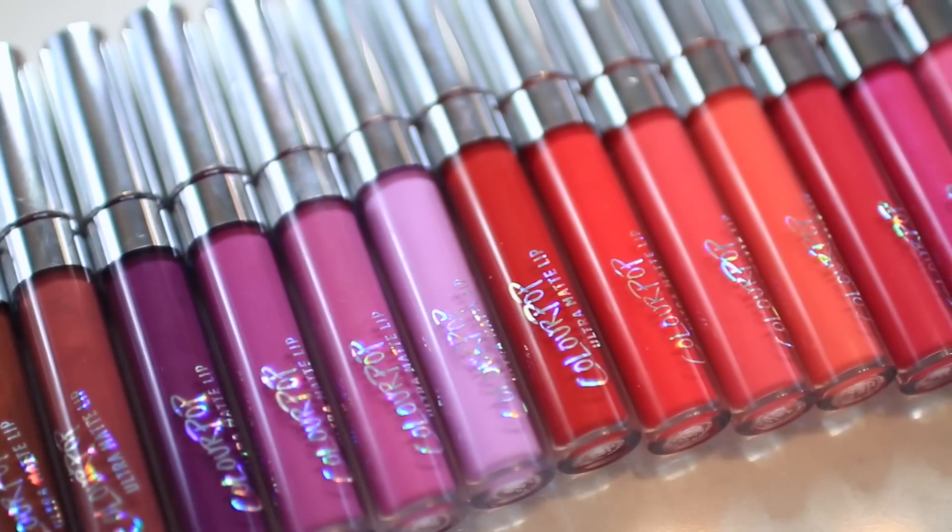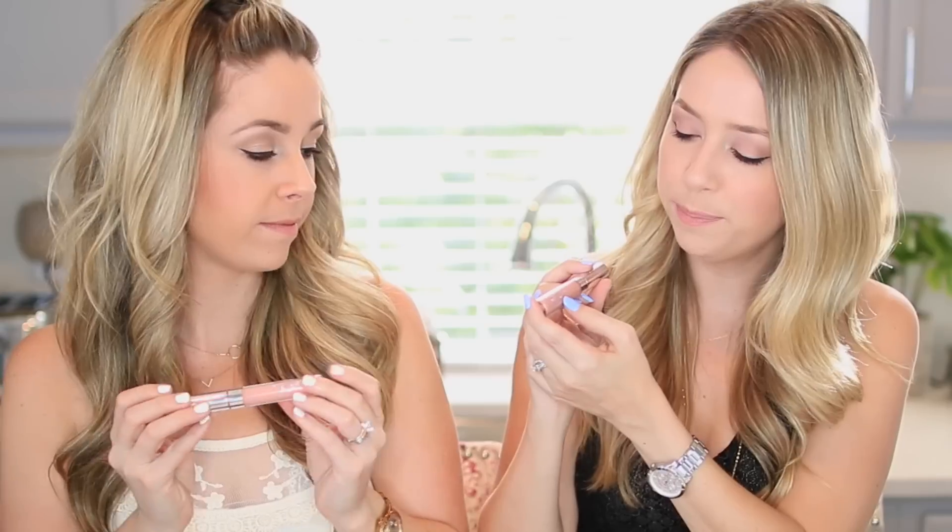Don't forget to give us a thumbs up if you enjoy lip swatches because we'll do more. We're going to be swatching them from the lightest shades to the darkest shades. We may or may not have separated them into color families because we're particular. The packaging is really pretty — it's got a silver shiny top and a holographic iridescent finish, with ColourPop ultra matte lip on the end of it.